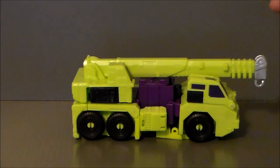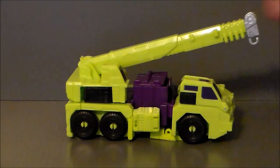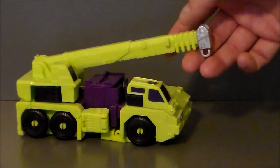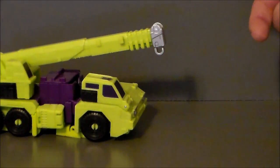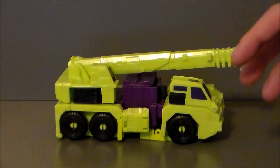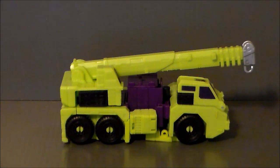Number one: the crane does go up a little, but it doesn't expand out. This thing should come out like the old figure did — that's just a huge fail for me. It should extend out at least that far. There is going to be a fix for that from Perfect Effect — it's going to fix this piece, fix the steam shovel and make it bigger, and put a new cab on Mixmaster to make it look G1. So that's kind of cool, but looking at it, yeah, I like the look.